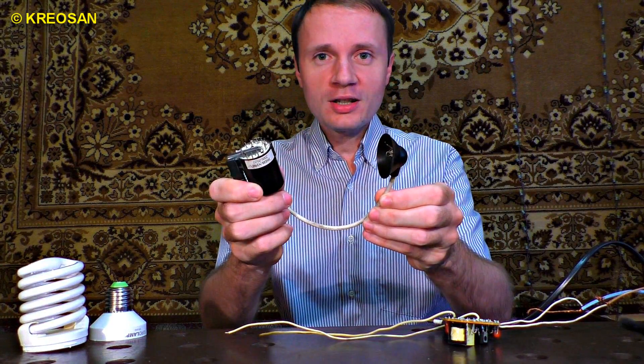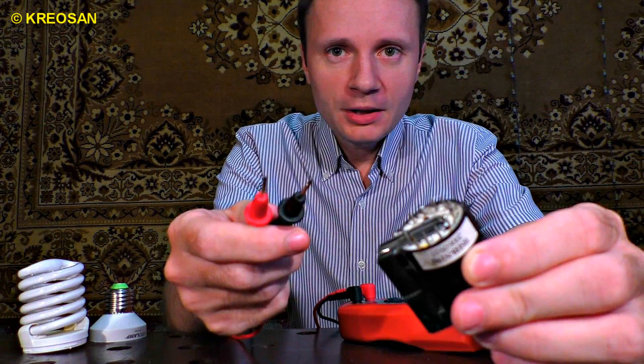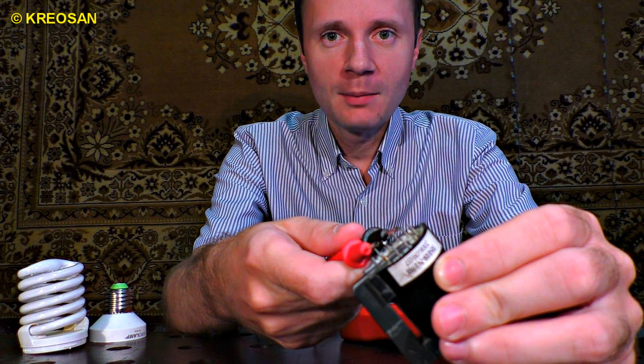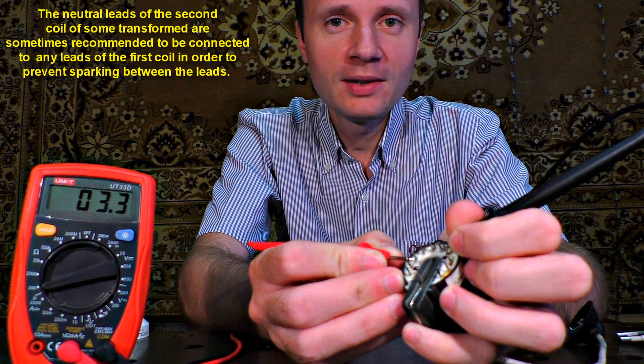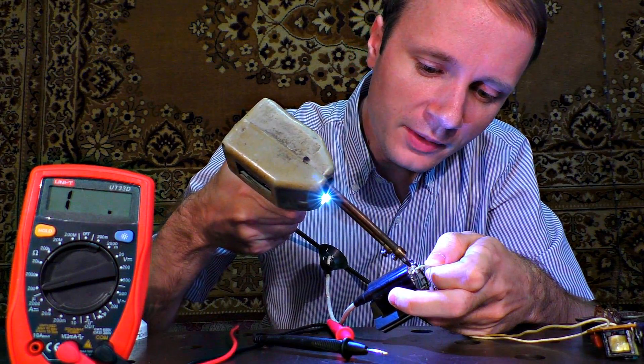You might wonder how to connect the transformer the right way because there are so many terminals. We need to resort to the help of a multimeter. Let us apply the probes to the terminals in a random order. We need to find the terminals that are the most resistant. In my case, these are the second and the seventh terminals. The electrical resistance was 3.3 ohm. Let me solder the wires to the terminals.